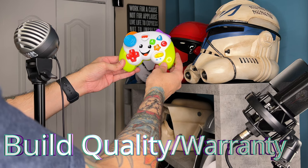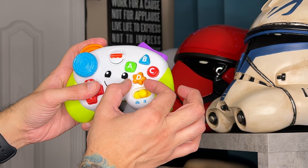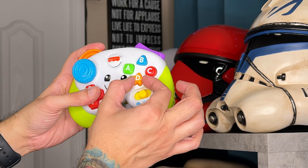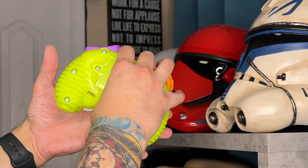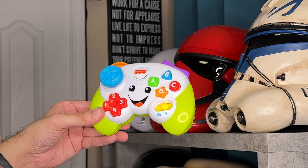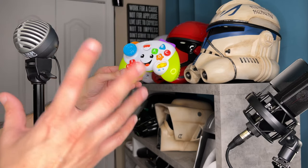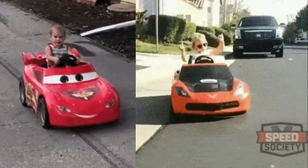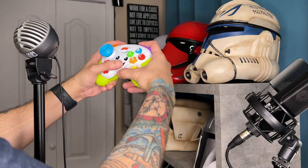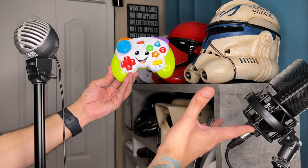As for build quality, this sucker is buttoned down and is definitely on par with most of the $250 to $300 controllers I have tested on the channel. One thing I don't like: there is a lot of wiggle or side-to-side play on these face buttons as they're a little bit loose and wiggly, but there are no crazy panel gaps and everything feels relatively rugged. And if you do run into any issues, Fisher Price gives a one-year warranty like most of their products. This gamepad - not that it's a toy, it's a weapon for first-person shooters for you esports athletes out there.